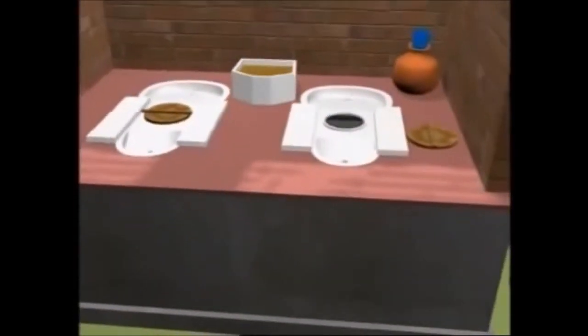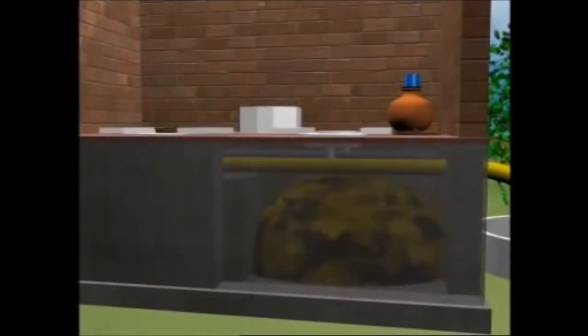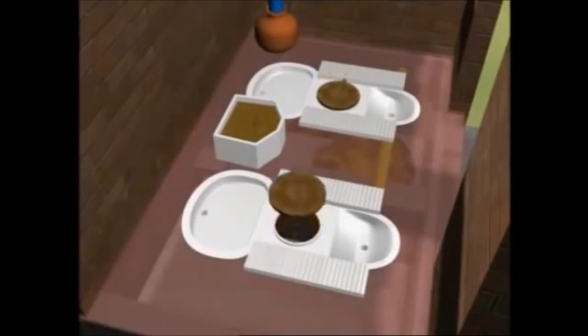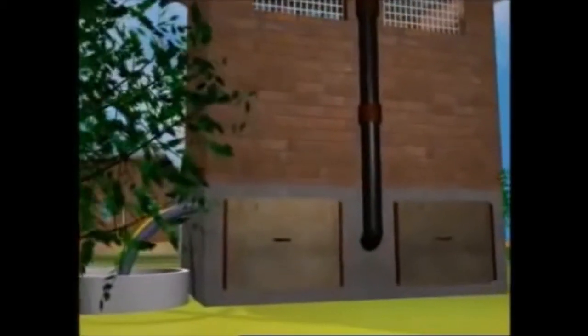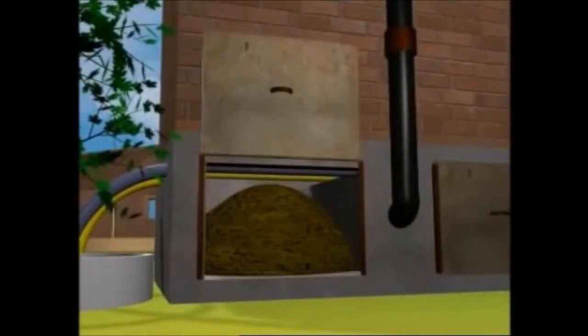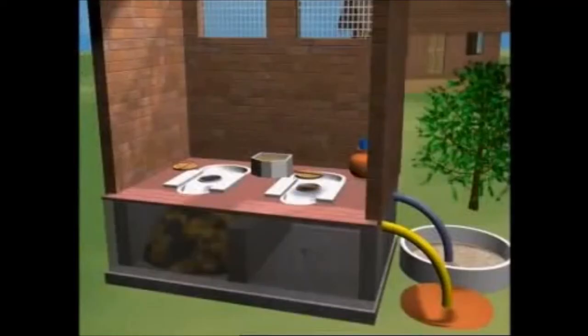At a time, a family uses only one chamber. This chamber gets filled in about a year and is sealed. Now the second chamber comes into use. After twelve to fifteen months, the slab in the back wall of the first chamber is removed and the manure is taken out. The pit is now ready for reuse.